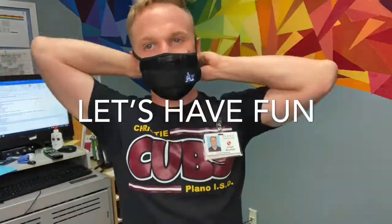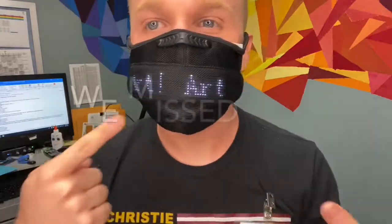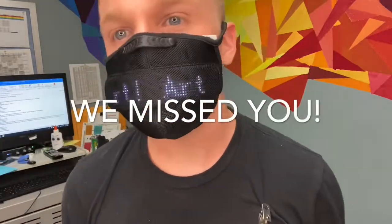Anyway, if you forgot who I am already — I'm Mr. Bowfield, your art teacher. I'm so excited you're here. Let's have an awesome year, guys. We'll see you next time.